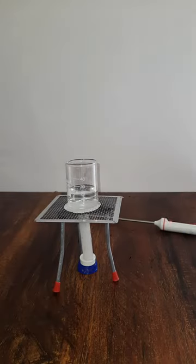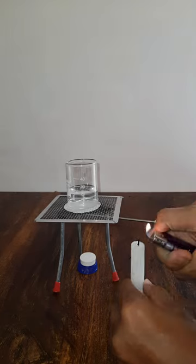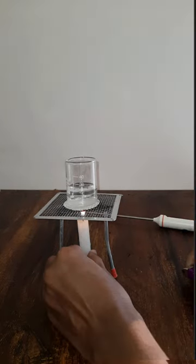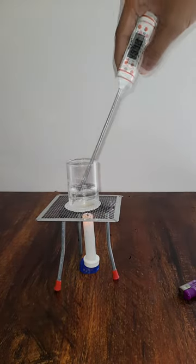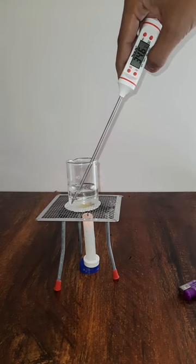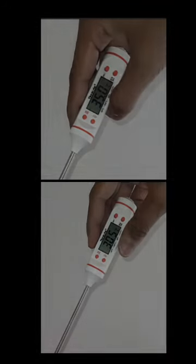Now we will light up the candle and place it below the beaker, then note down the time it takes for the temperature to change by 5 degrees Celsius. We have placed the candle below, started the timer, and are measuring the temperature. It's about to reach 35 — and there we go.